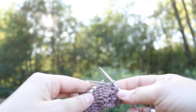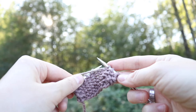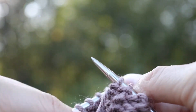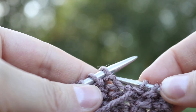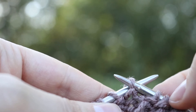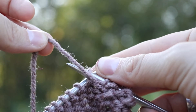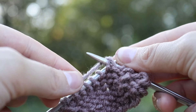So with that yarn in the front, this right hand needle is going to come underneath this first stitch here. The yarn is still in the front, and the left hand needle is going to come under the strand from right to left — the strand of yarn that you're working with. It's still in the front, and goes over the top of that right hand needle from front to back and wraps around.